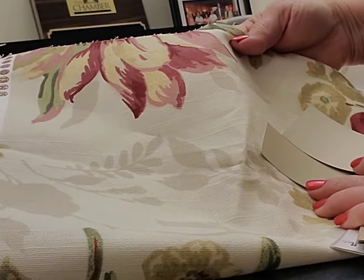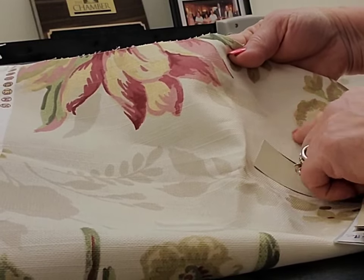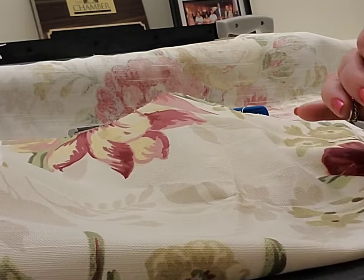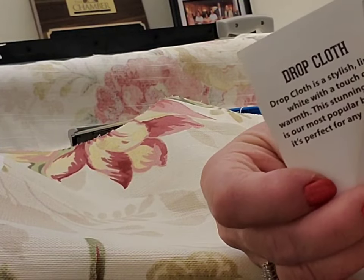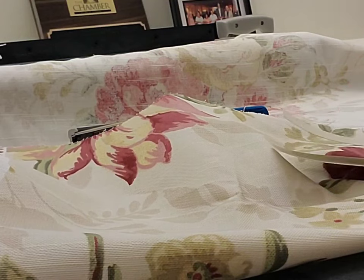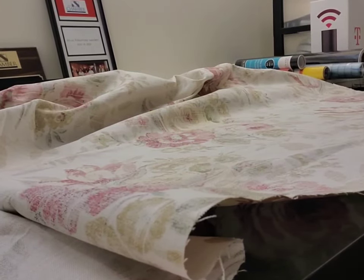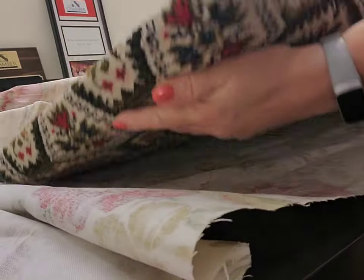Now I'm taking the fabric that I've chosen for the top of the bench, and I'm using my fan deck to match the colors. If you don't have a fan deck, take it to your local retailer and ask them to help you. This is the easiest way to decide what colors you're going to use.